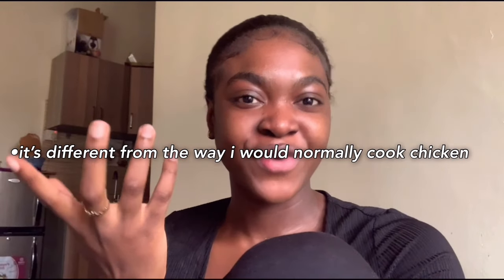I found this recipe on YouTube. It's a different way of cooking chicken — there's this Chinese lady who has a cooking channel where she posts recipes on how to cook different types of food. I found this one about chicken legs, specifically drumsticks, so that's what I want to try.